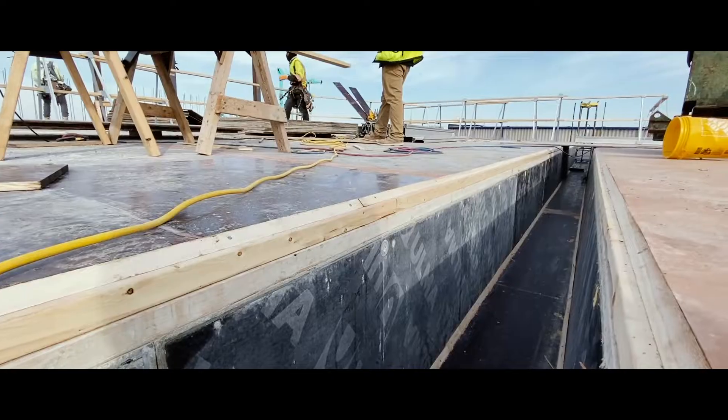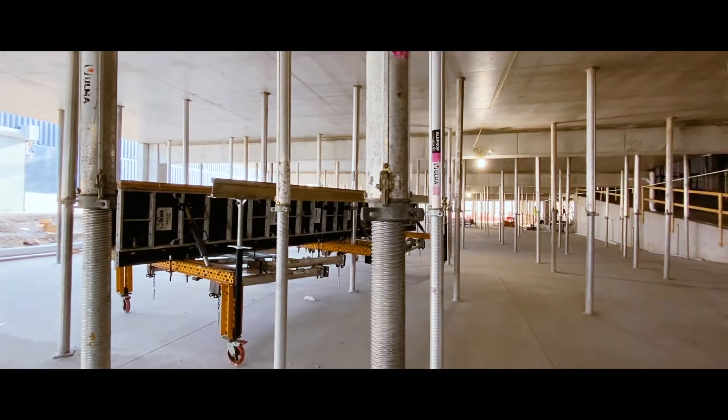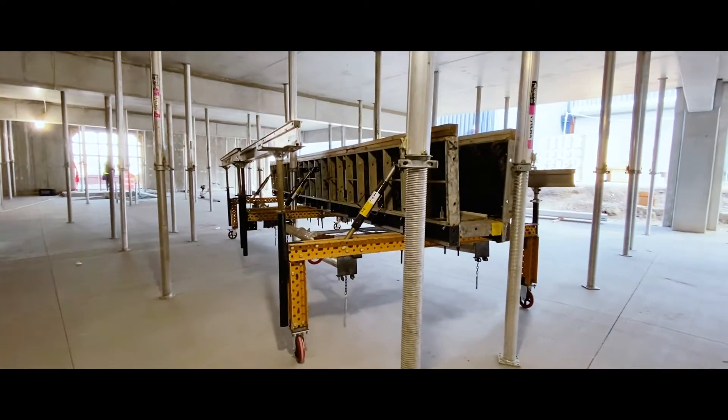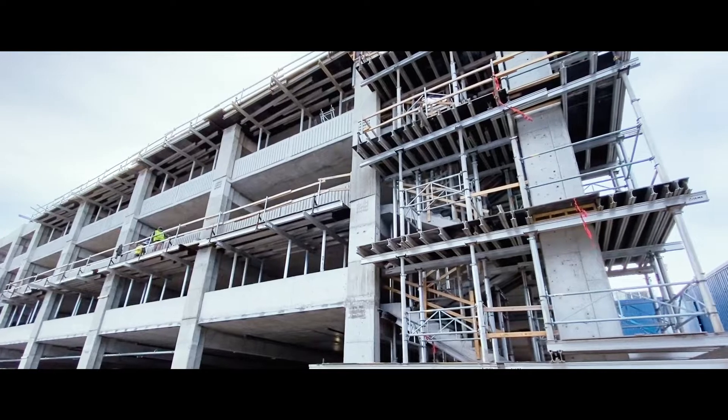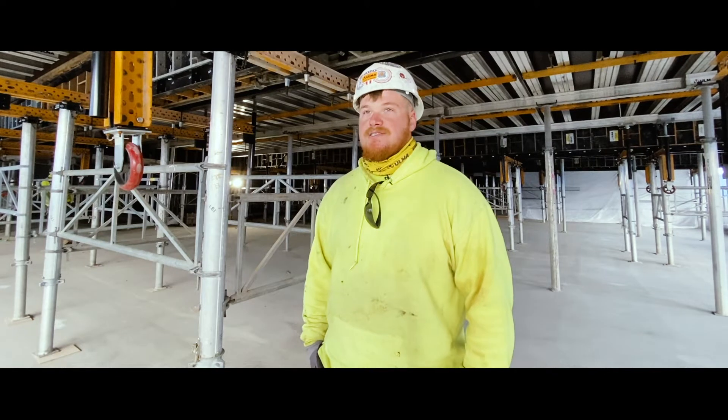When you strip the beam bottoms, it's also pretty easy because they have wheels, so you're able to strip them, fold the legs in, push them around where you need them, and then hook them up with a crane and fly them right back up. I do recommend the system.